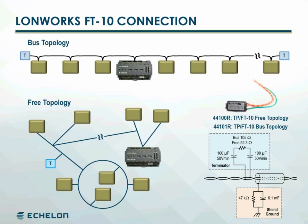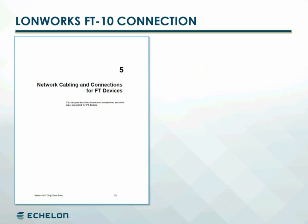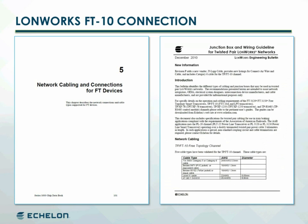For more information on wiring FT10 networks, refer to the network cabling and connections for FT devices chapter of the Series 5000 Chip Data Book and the junction box and wiring guidelines for twisted pair LonWorks networks document.